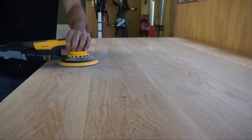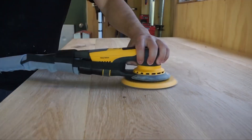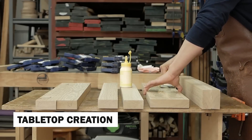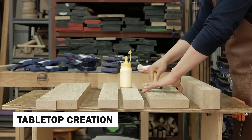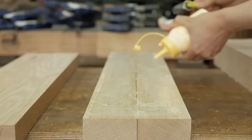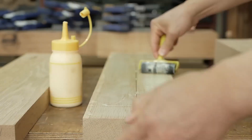As the pieces come together, the table begins to take shape, revealing its unique form and style. The tabletop is a focal point of any wooden table. Woodworkers carefully arrange and glue together carefully matched planks to create a seamless and visually appealing surface.